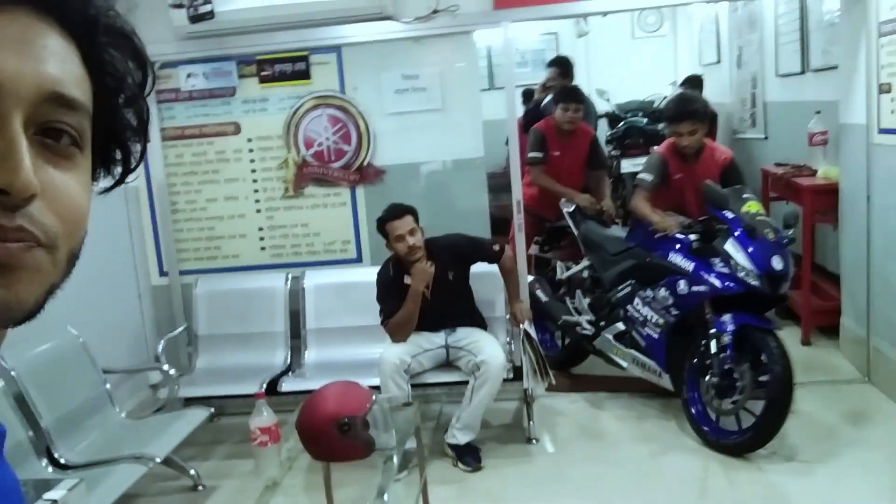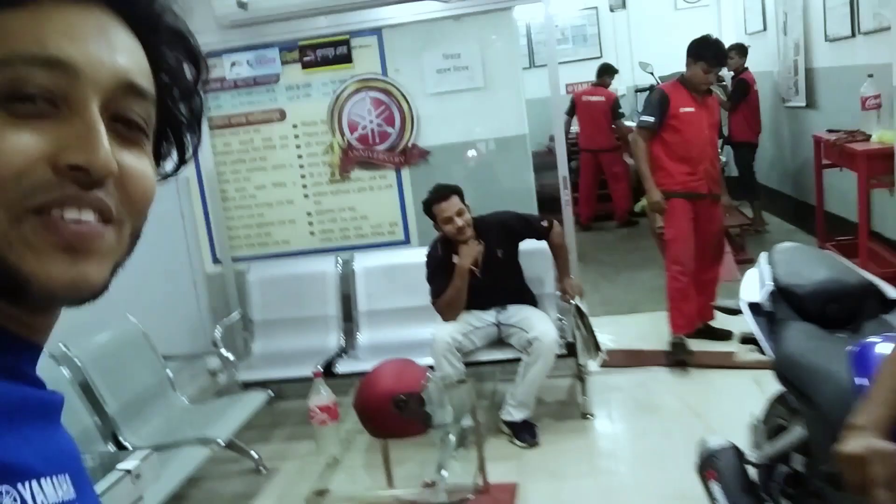I am very happy to be here. I hope you enjoyed this video. We will see you next time. Subscribe to our channel. I would like to share the video. Bye.